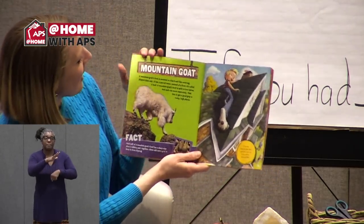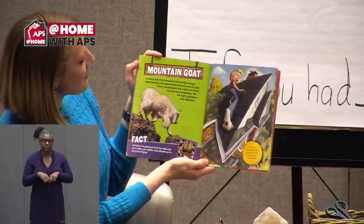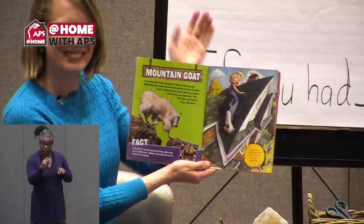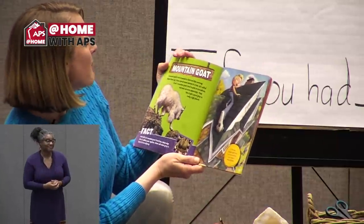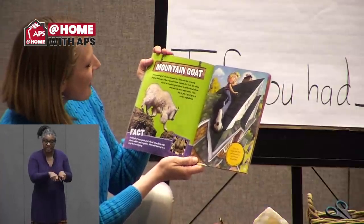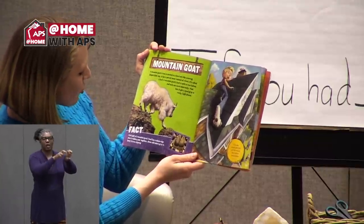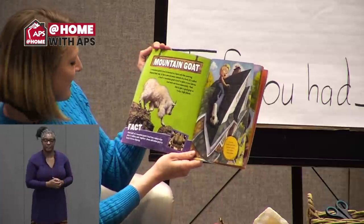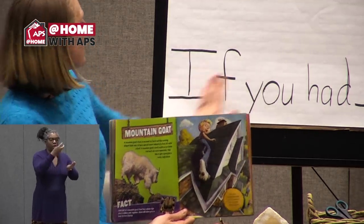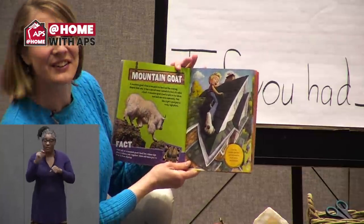The Mountain Goat. A mountain goat's foot is encased in a hard nail-like covering — shaped that way, it has a special name: instead of a foot, it's called a hoof. Can you say 'hoof'? A mountain goat's hoof is split in two halves, and each can move separately. That lets it get a good grip in rocky, high places. Each half has a sharp edge plus a rubbery pad — these add extra grip to keep it from slipping. If you had mountain goat feet, your feet would be all you need to rescue a kitten.